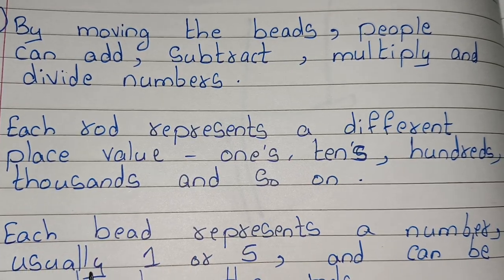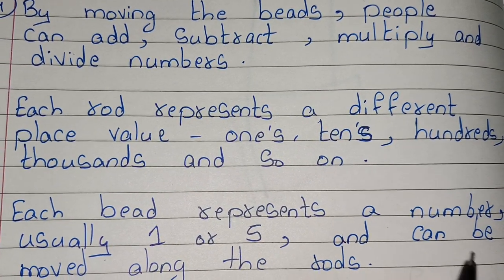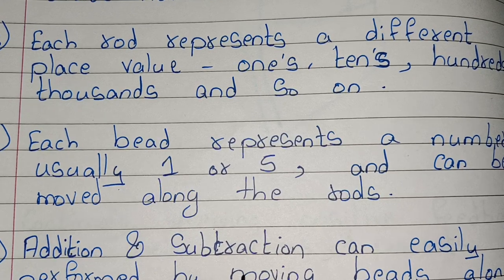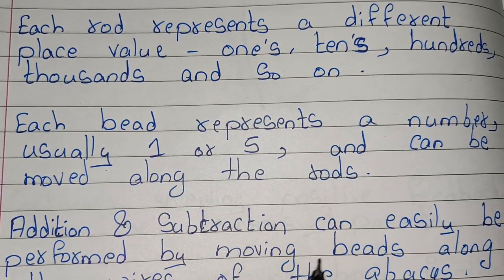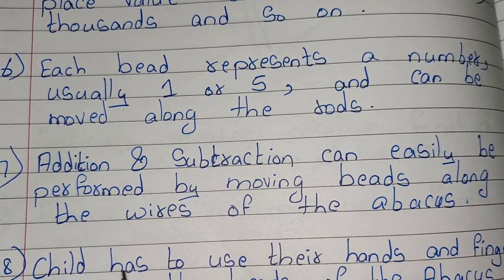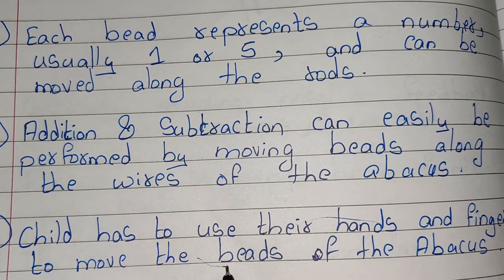Each bead represents a number, usually one or five, and can be moved along the rods. Addition and subtraction can easily be performed by moving beads along the wires of the abacus. A child has to use their hands and fingers to move the beads.